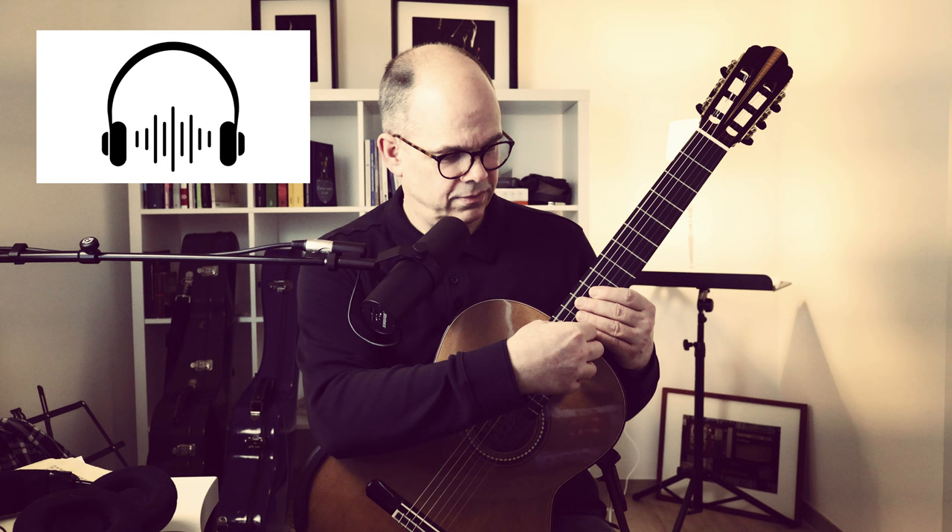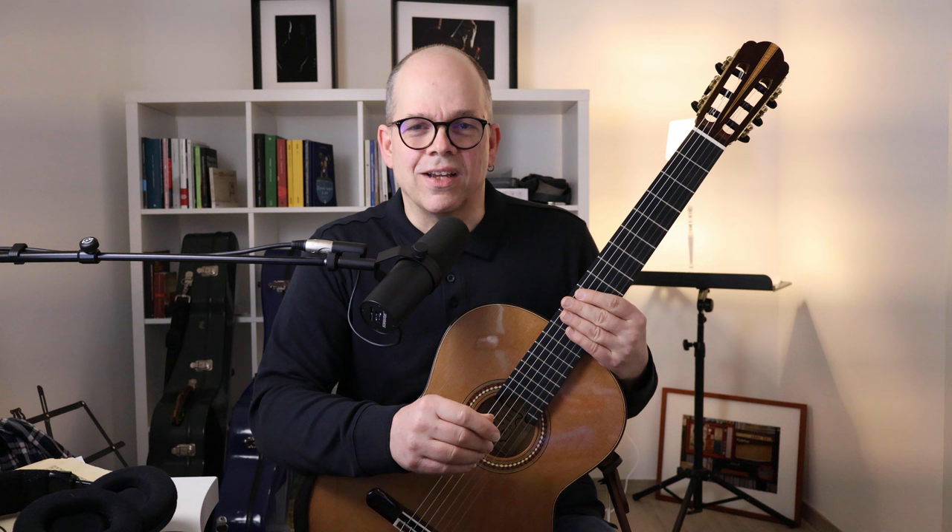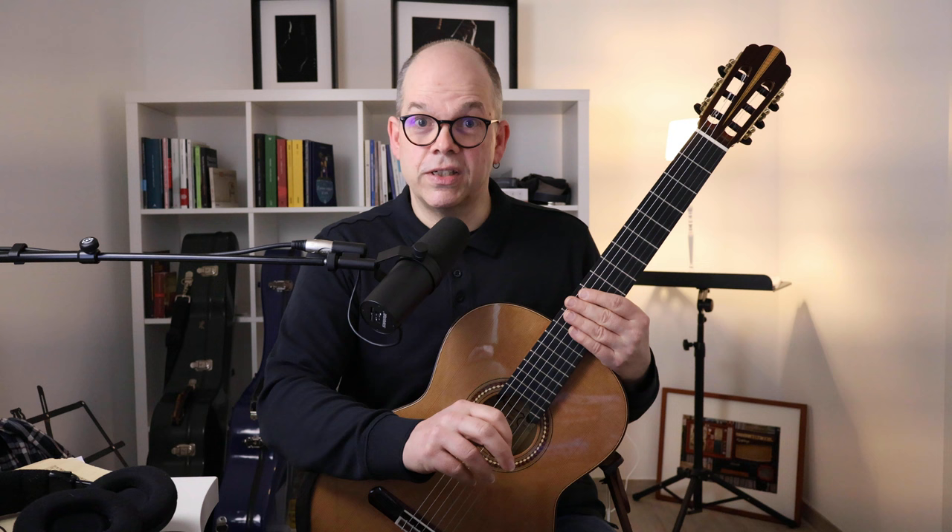Now we come to the trick: I will make that G-sharp disappear. The G-sharp I'm talking about is this one. And now it will disappear. How is that possible? I'll explain the trick — no real magician ever would, but we are guitar players, so I share my knowledge. But before I do that, we have to talk about the overtones, respectively the harmonics, on the guitar.